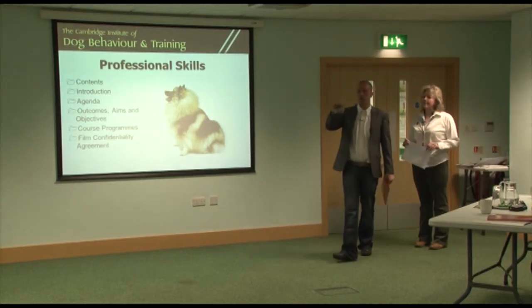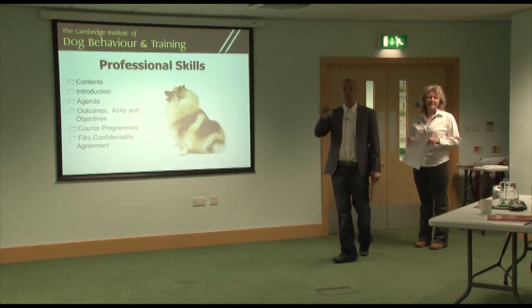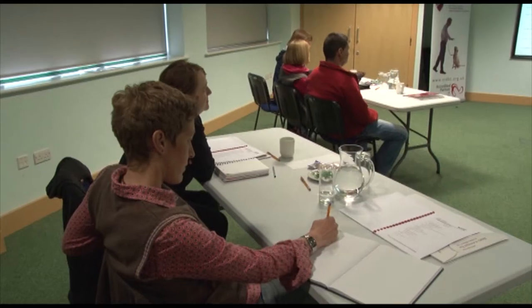You've got your welcome packs, which I'm sure you've all had a chance to read since you've been here. We'll be working through those throughout the day and we've got some additional handouts that we'll give you as the day progresses.